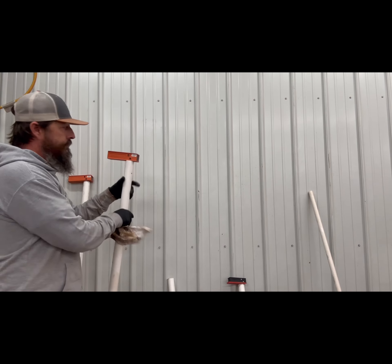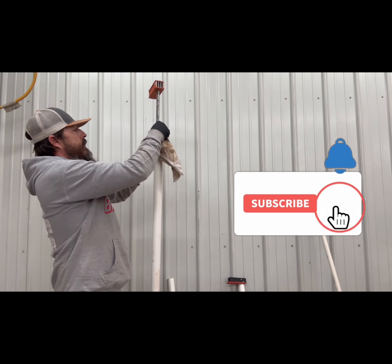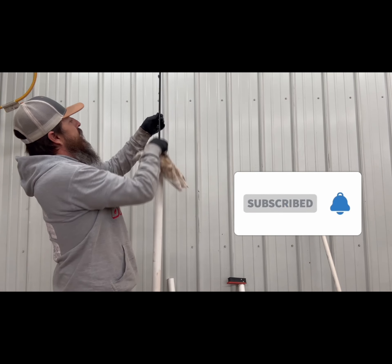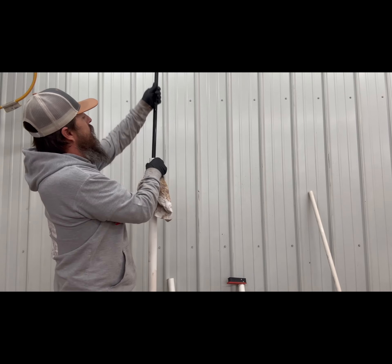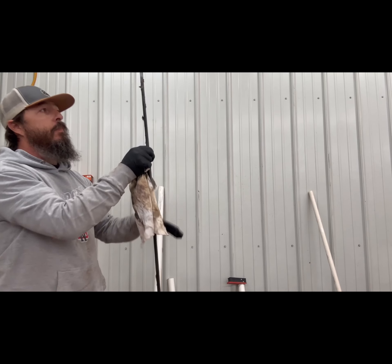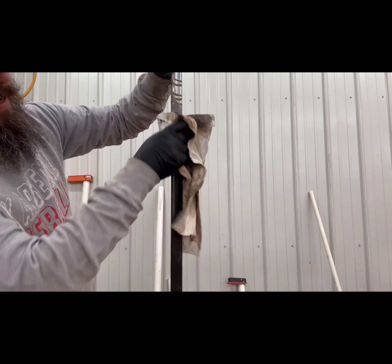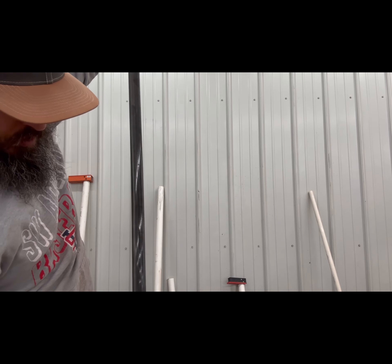This works for clamps — even the bigger ones. I keep the PVC pipe a little bit bigger for those. This one didn't go all the way up either, but you just have to figure out the right amount to fill the PVC pipe. This one went all the way up to here, and you just wipe it off.